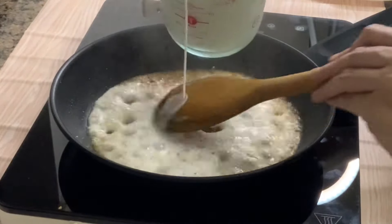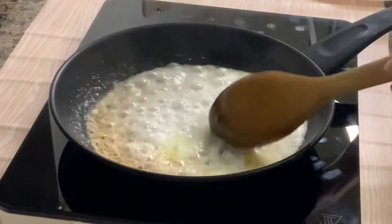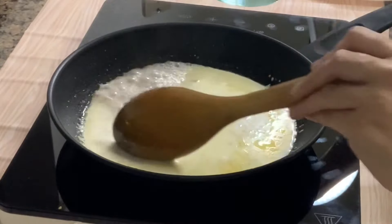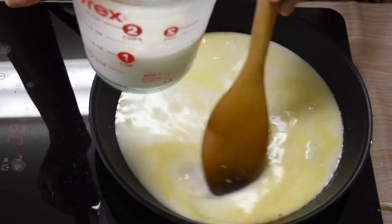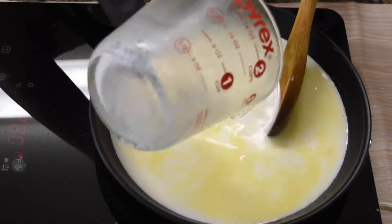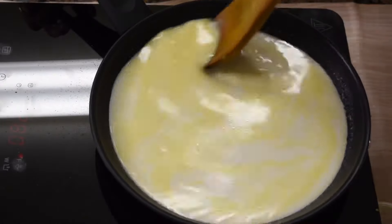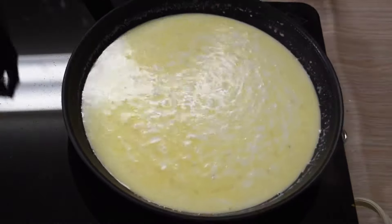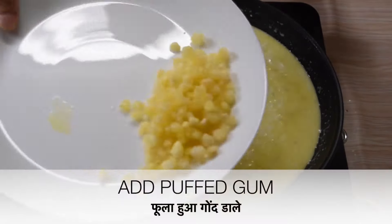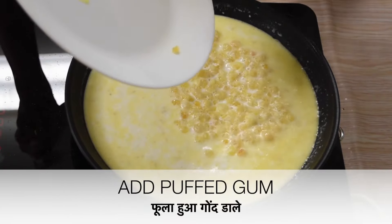Now add milk to the pan. Stir continuously till milk reduces to half. Please note, whenever you are adding milk, add milk little by little with constant stirring so it will not stick to the bottom. When you are adding milk, add the fried edible gum into the milk mixture and stir continuously.